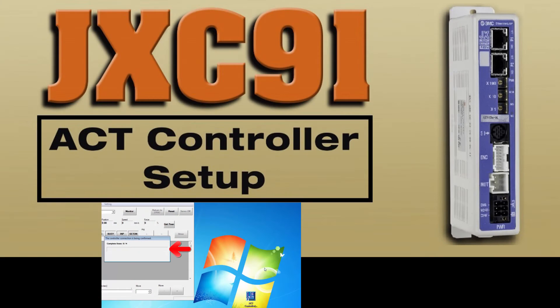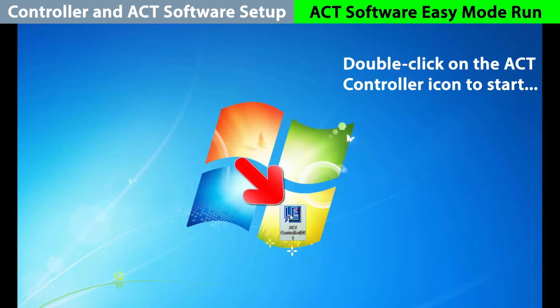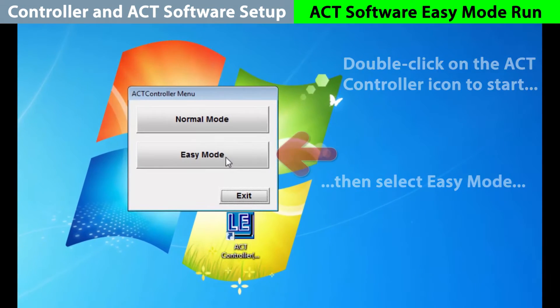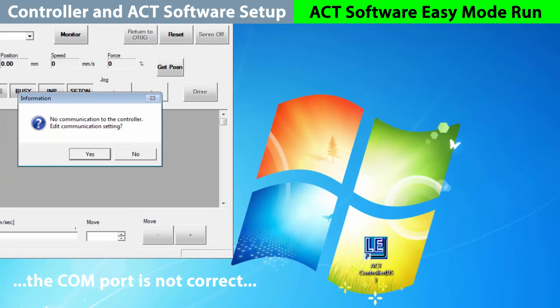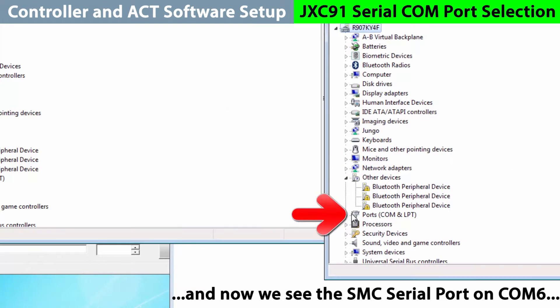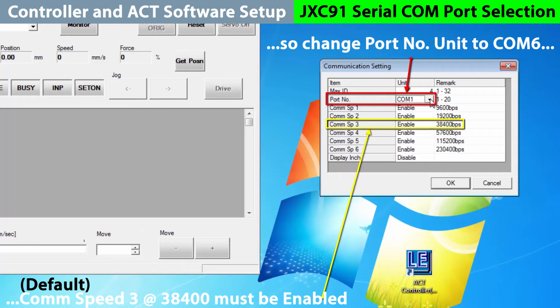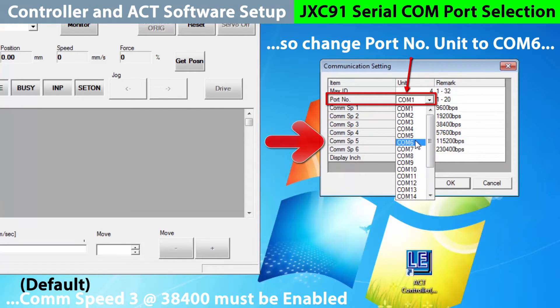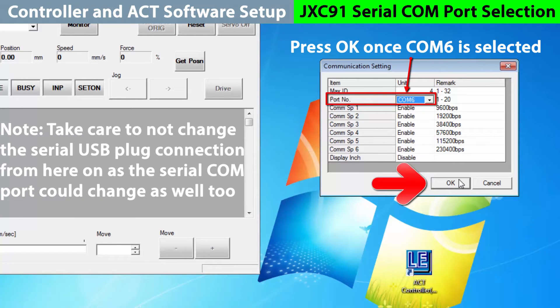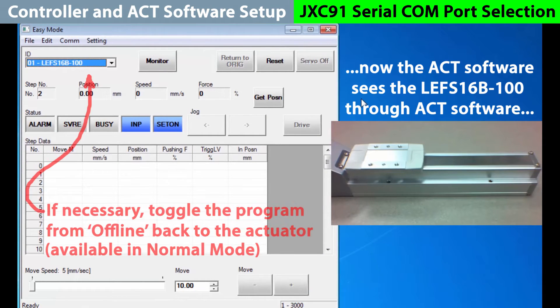Now let's start the ACT software. No need for network connectivity here, but make sure the JXC91 SI port is on and running. Double click on the ACT controller icon to begin the program. We'll choose easy mode to start. There's no communication yet with the controller so we need to change the COM setting. Go to the control panel and into the device manager, then into the ports in use — here we will see the SMC serial port is on COM6. So change the port to COM6 and the COM speed to the actuator default. Hit OK to confirm the controller connection and upload the parameters. The controller now sees the actuator so we have a successful COM port connection.